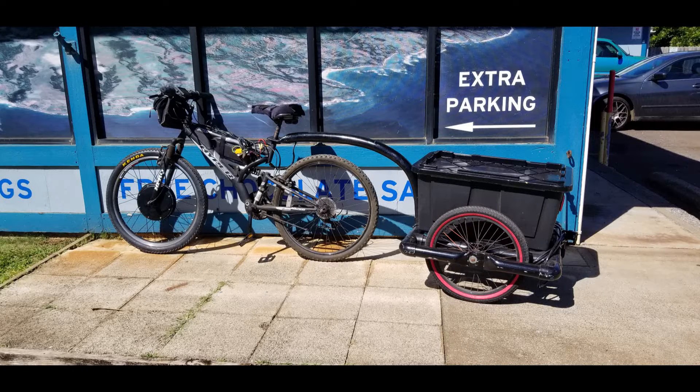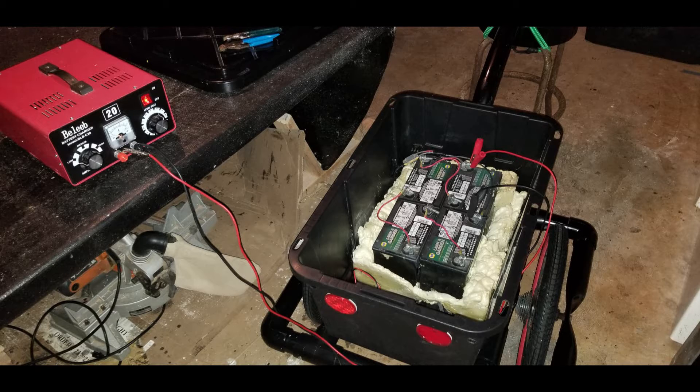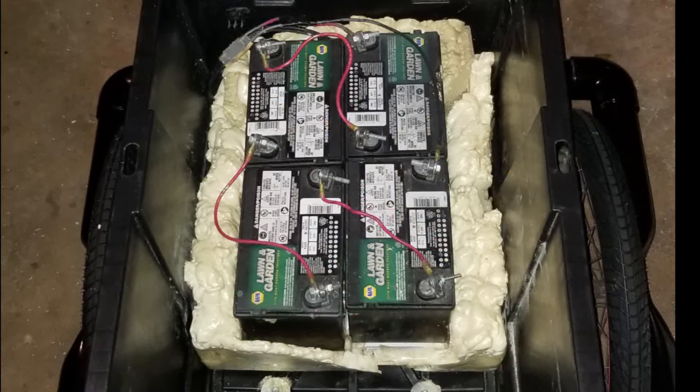Aloha, this is my homemade e-bike. I've got a mountain bike from Walmart, a Chinese front wheel thousand watt hub motor kit, and I built this little trailer that attaches to the seat post. In the trailer I've got four lawn and garden lead-acid batteries — not deep cycle or AGM, just regular old lead-acid batteries — and this is my daily driver.